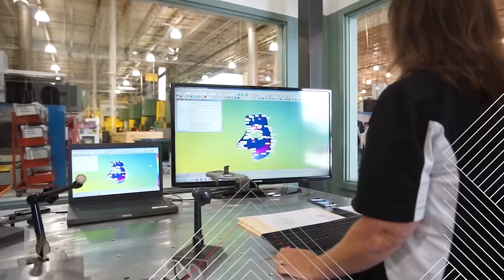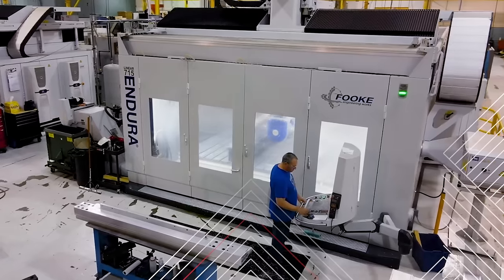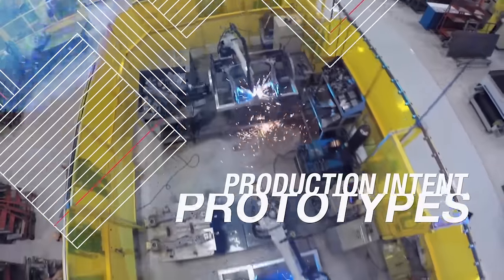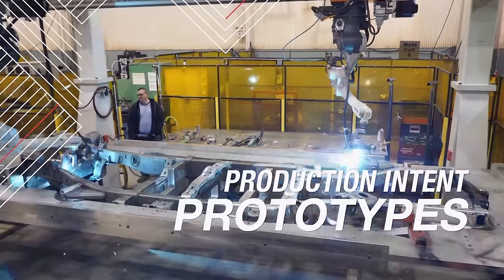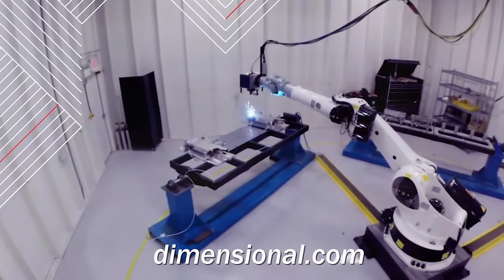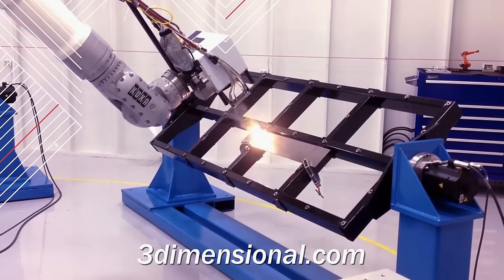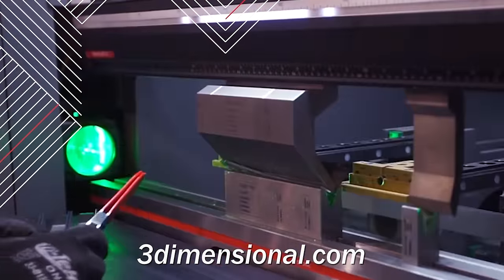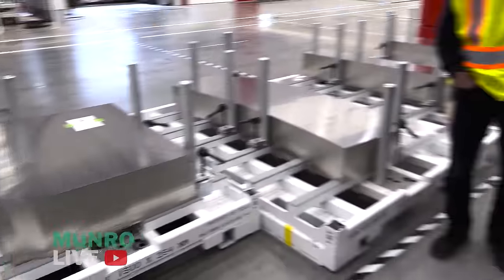Thanks to the Three-Dimensional Services Group for sponsoring this video. Whether you're looking to source metal stamping, precision CNC machining, laser cutting, welded assembly, or plastic injection molding, the Three-Dimensional Services Group should be your source to transform your EV, aerospace, appliance, or technology designs into reality, while also providing a bridge to start of production.